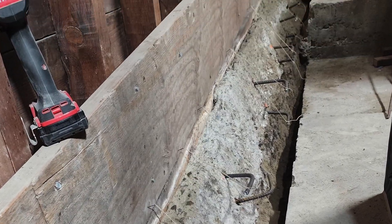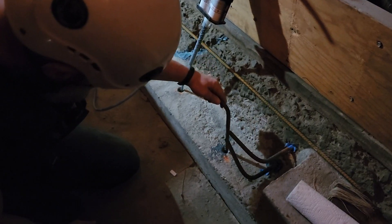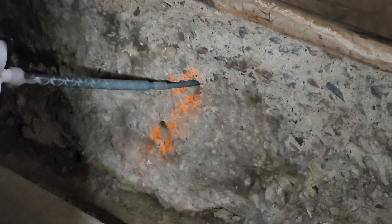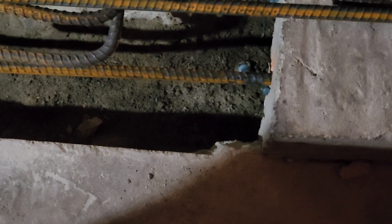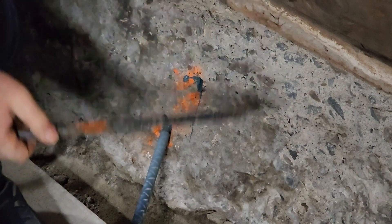I used twine and finishing nails into the mud sill to hold the rebar sideways. It can be hard to tell how much epoxy is in the hole, so you want to start at the bottom and slowly pull the nozzle out as you pour, so there aren't any air bubbles. It's always better to use a little too much than too little. Most of these holes were about nine inches deep into the perimeter foundation.